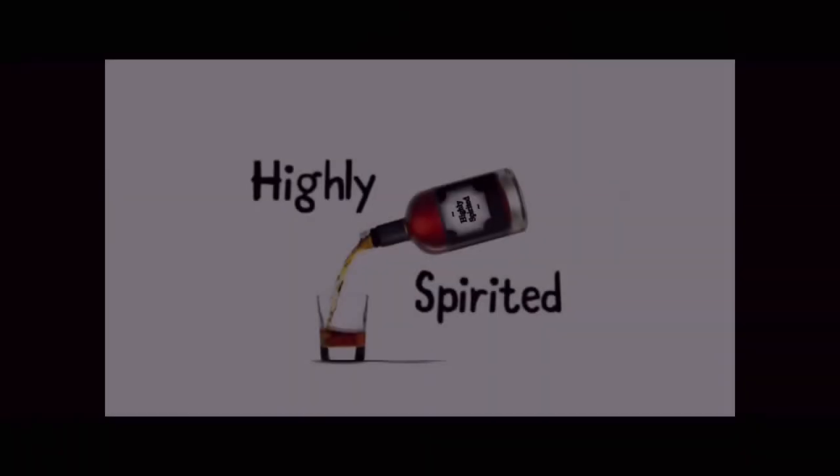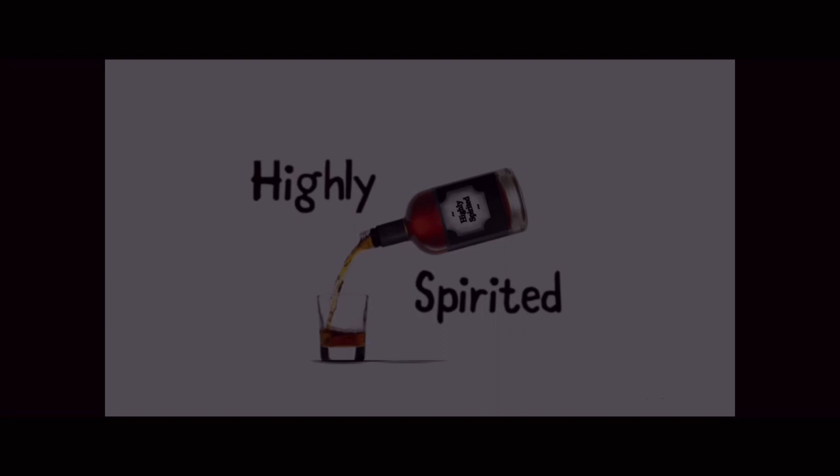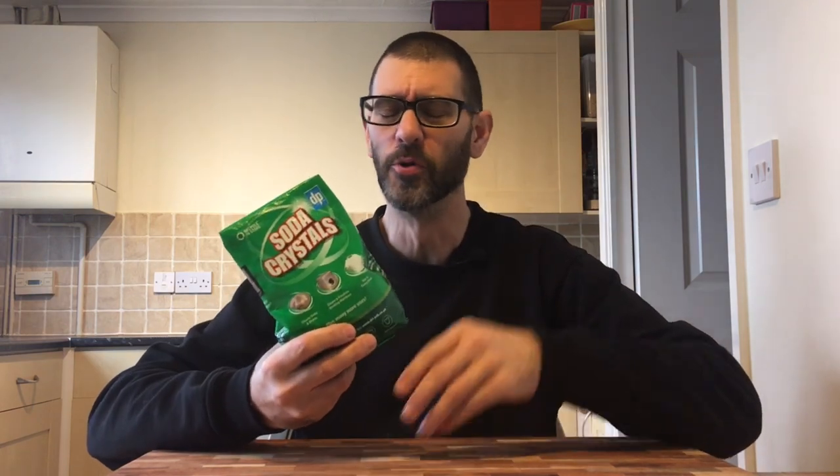In this video I'm going to see if sodium carbonate makes any difference to my distilled spirit. So I've got myself some soda crystals. Now this comes in different forms, different products. Soda ash is another one. It comes in powder or crystal form.